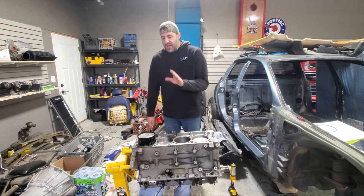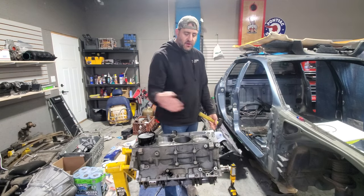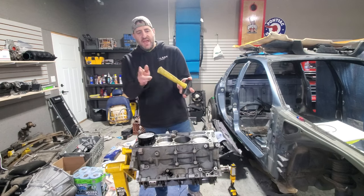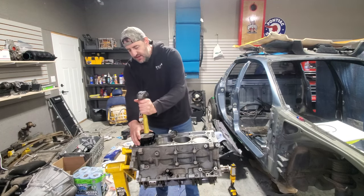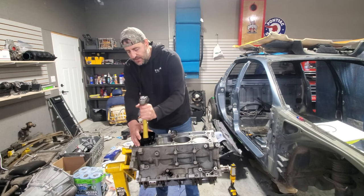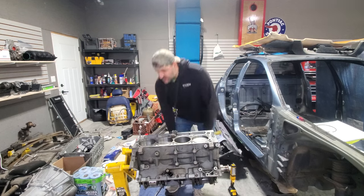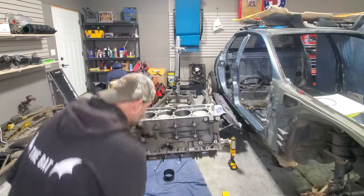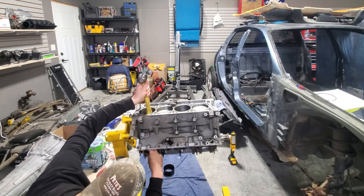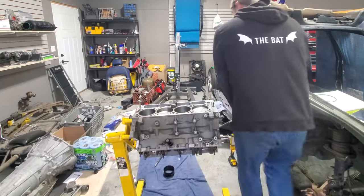Now I've got the last cylinder to go in. The process is simple: orient the block so the bank you're filling is pointing straight up and down, so the rod sits vertical and won't accidentally hit anything when pounding it down. Use a plastic or wooden hammer end — not metal. I've oiled up the piston sides, the ring compressor, and the piston itself. A couple of taps and it goes into the hole. Then I continue tapping it down slowly and navigate the rod end onto the journal.